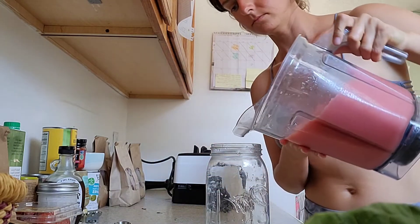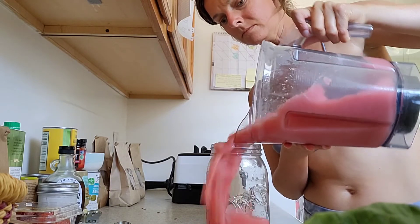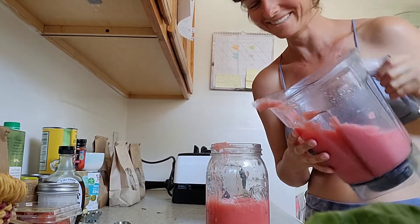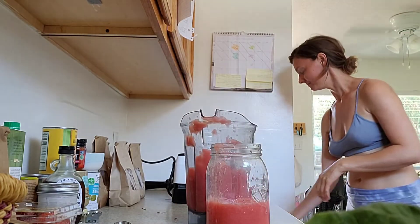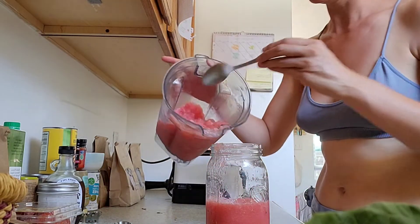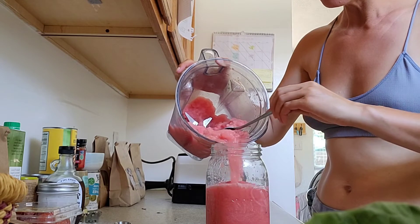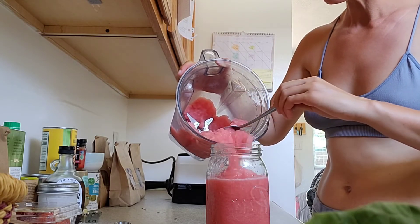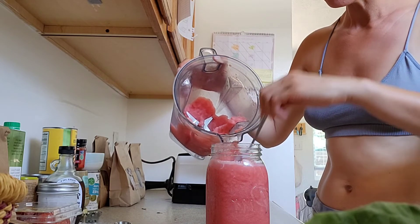Last but not least, once you have it all blended up, go ahead and pour it in your favorite container. It might make a mess like mine does, but that's totally okay. Enjoy this recipe — I don't know how much easier it gets than just watermelon and water. I hope you make it. If you do, leave a comment down below letting me know that you did and if you enjoyed it as well.